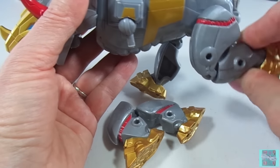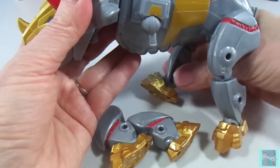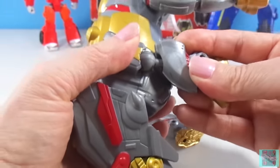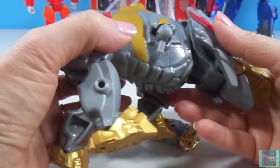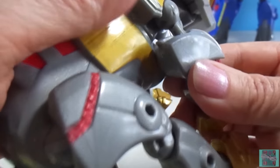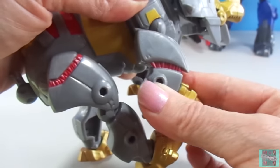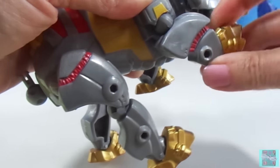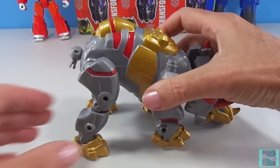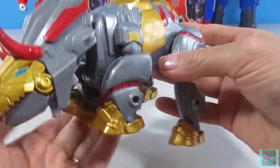His knees move and his hip moves — he has really good movement. Let's put your front legs on, and click. His front legs on the other side — and click. He doesn't have any knees, he just can move from the hip. Slug's legs need to fold in when he's in dino mode, just like this.